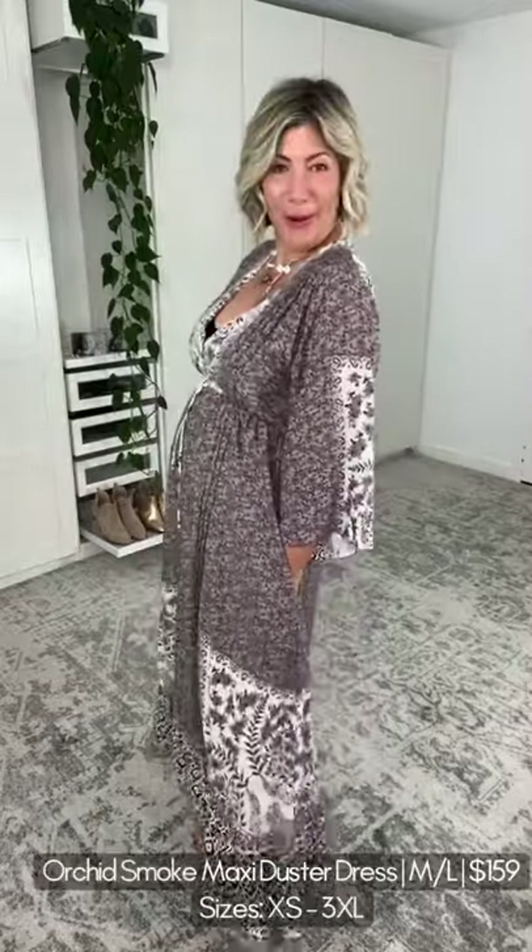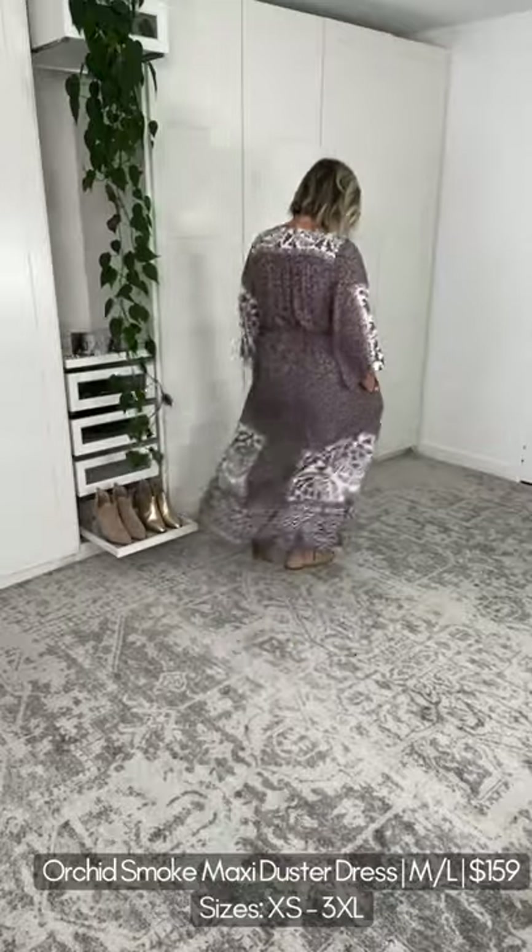Let's have a look at the maxi version of the dusted dress — I'm doing a boho look. We're going to style this a couple of different ways to inspire you, no matter what your profession or personal style. You can manipulate these garments to suit. I've got sandals on, some beautiful bohemian jewelry, and I've deepened the neckline — you'd use fashion tape and open up the buttons to really open it up.